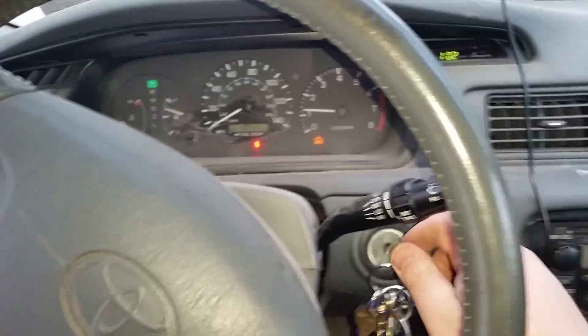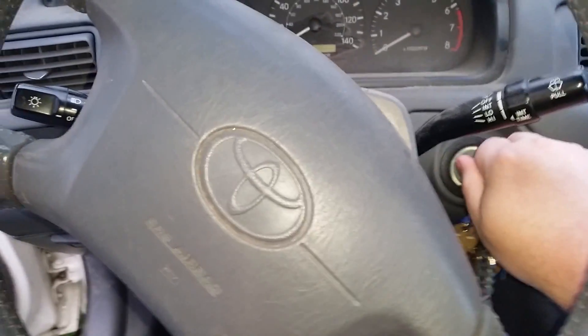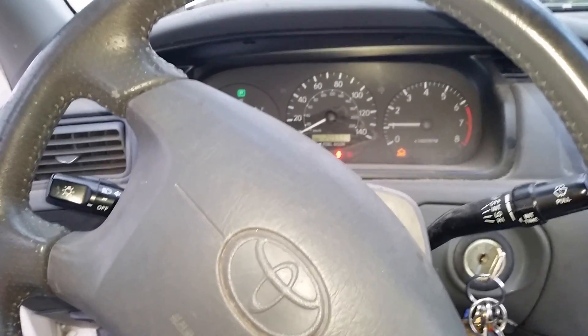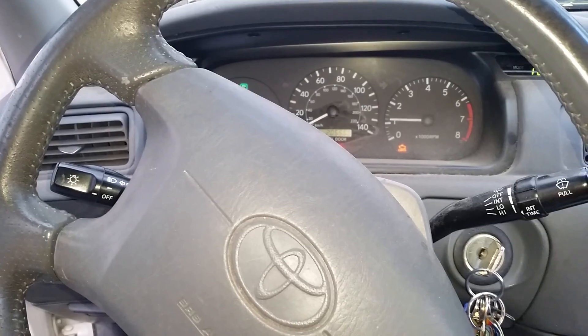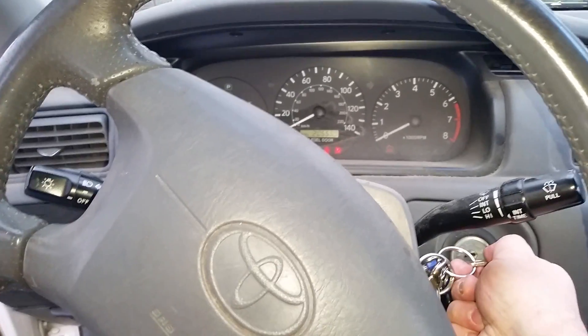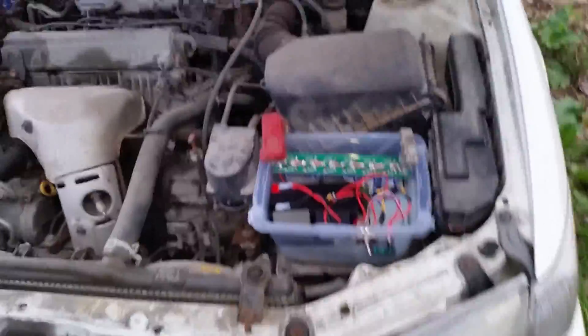Going over here to start it — it starts right back up, no problem. Stop it. Start again. The capacitor is at 14.1 volts, but it'll float around 14.